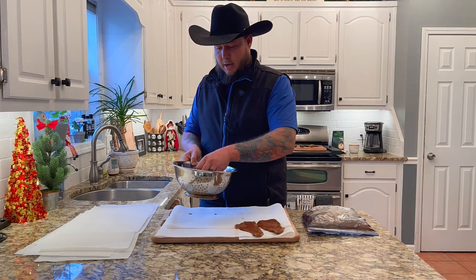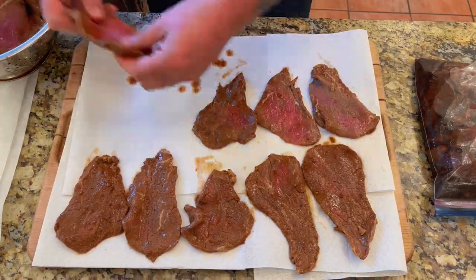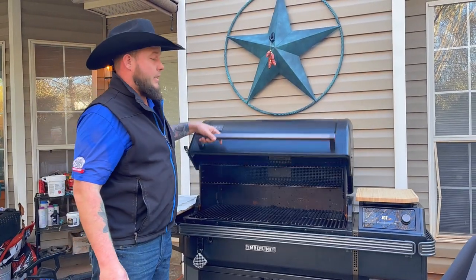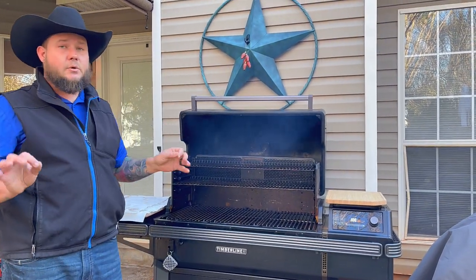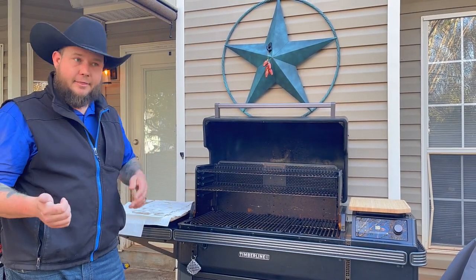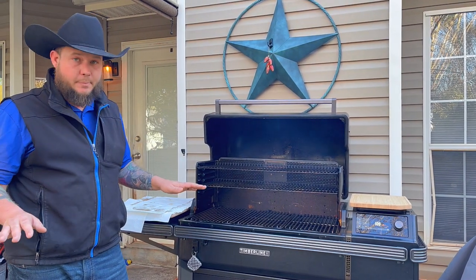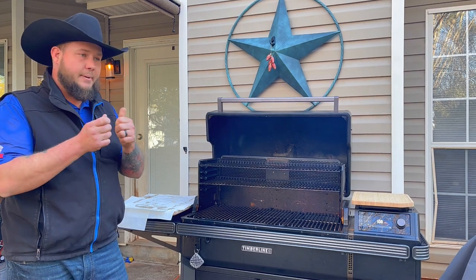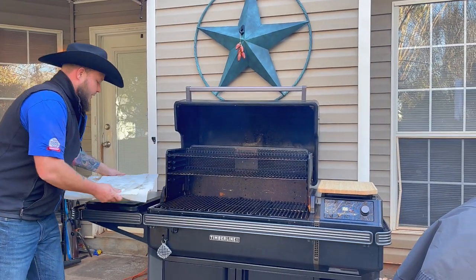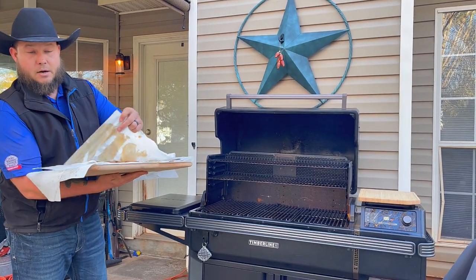The jerky is going to go on the smoker. You want it set as low as possible — 165, 175, or 185°F somewhere in that range. The higher the heat, the faster it cooks, but we are not making steaks or burgers. It needs to be low and slow so the jerky doesn't get tough — you want it to be just yummy smoky awesomeness. Now that everything's all patted dry, we're going to put these bad boys on the smoker.